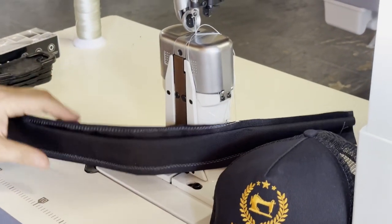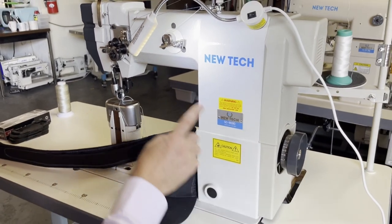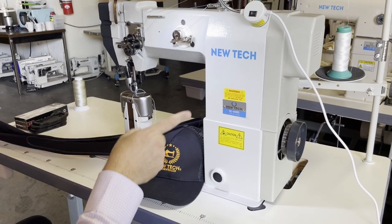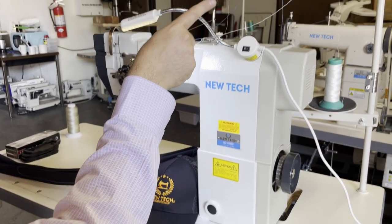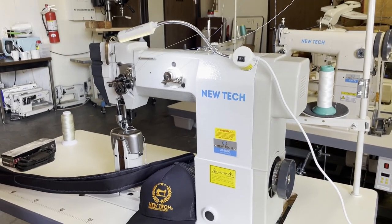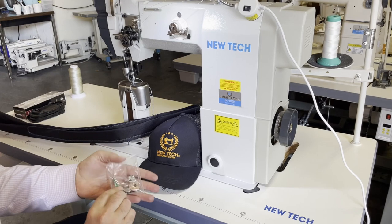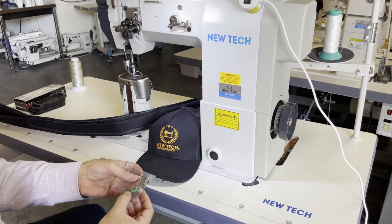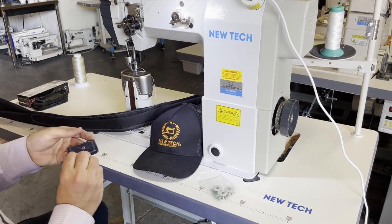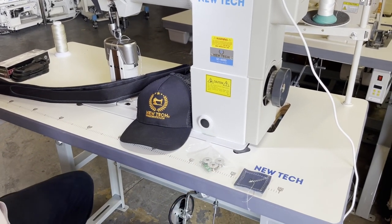The machine is, again, a direct drive machine with an automatic bobbin winder. It comes with a thread stand, LED lamp, and everything you need. It has a regular single foot, and the needle is 135 by 5. This is the sample from the factory, just want to take a look.